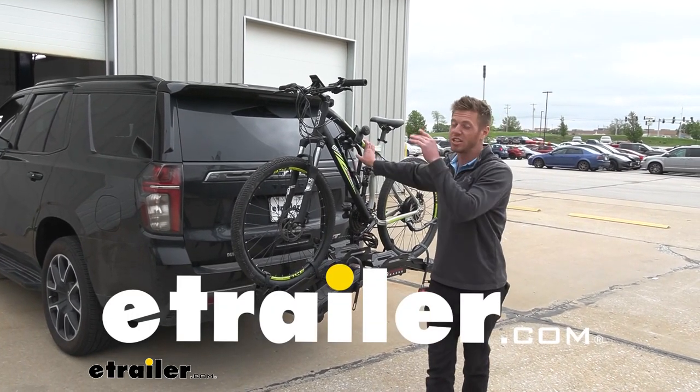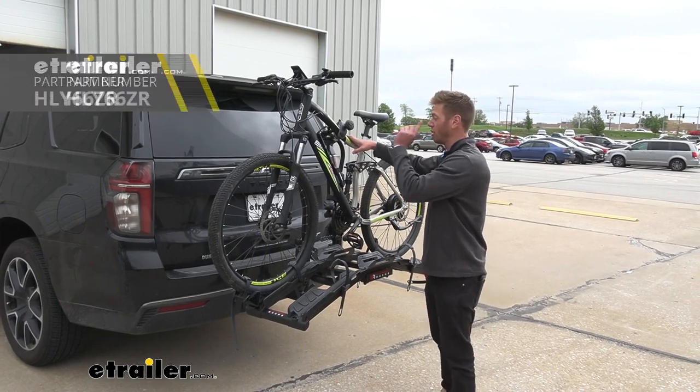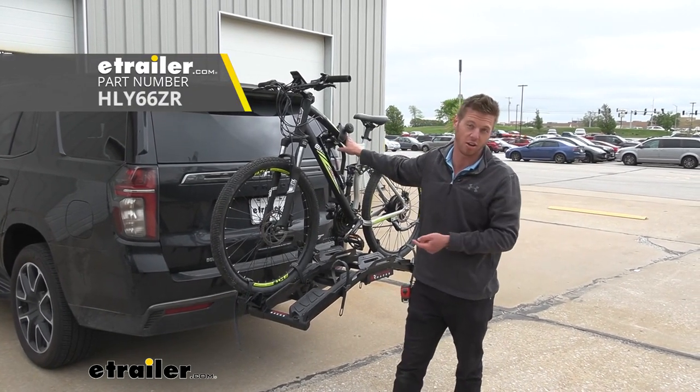The Hollywood Racks Destination E brings a lot of cool features to the table, and today we're going to be taking a look at it on our 2022 Chevrolet Tahoe.